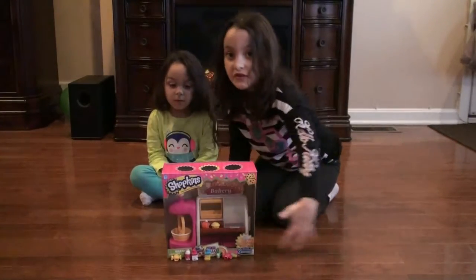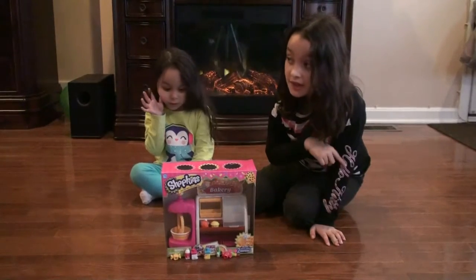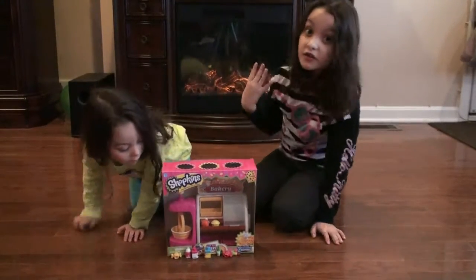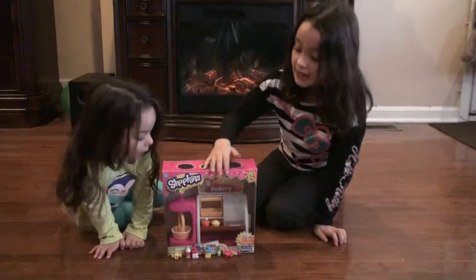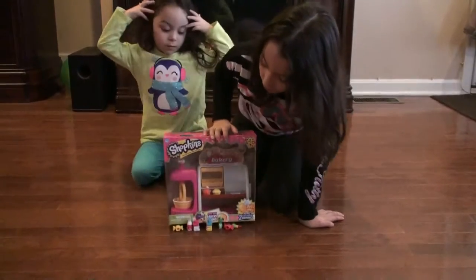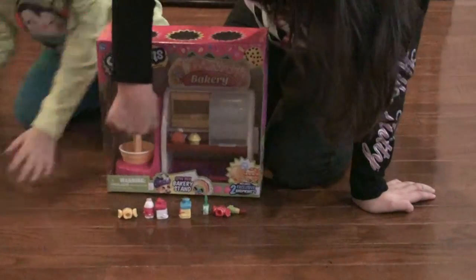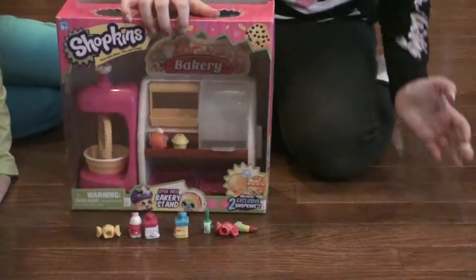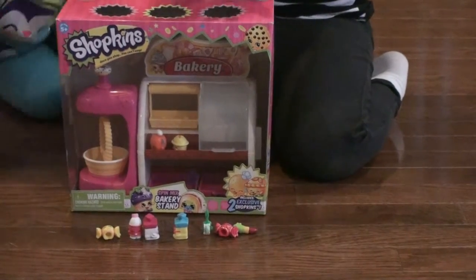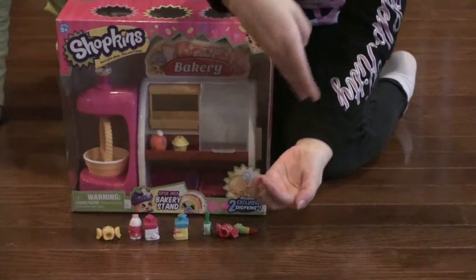You see us, we have some Shopkins in the front. This is the bakery stand, not like the one we did last time — the small part — but this time we're doing the bakery stand. So, you see this little donut? You press it down and this thing moves like if you make a cake. It goes swing, swing, and around and around like that. Like the bowl, it goes boom, boom, boom.